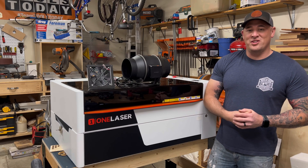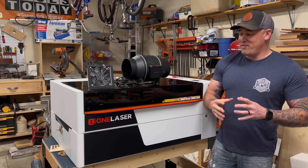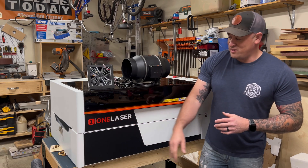What's going on guys? Welcome back to the channel. This is Cam from Edmunds Woodshop.